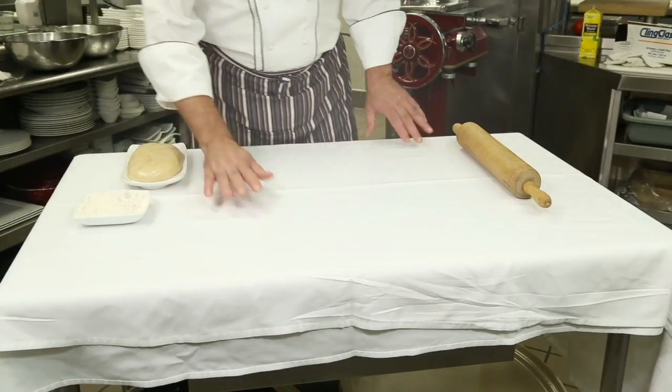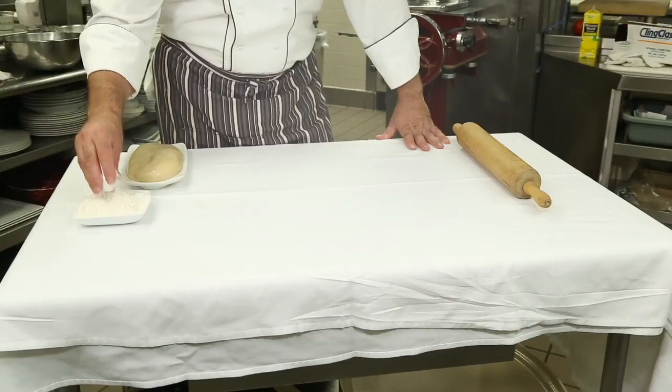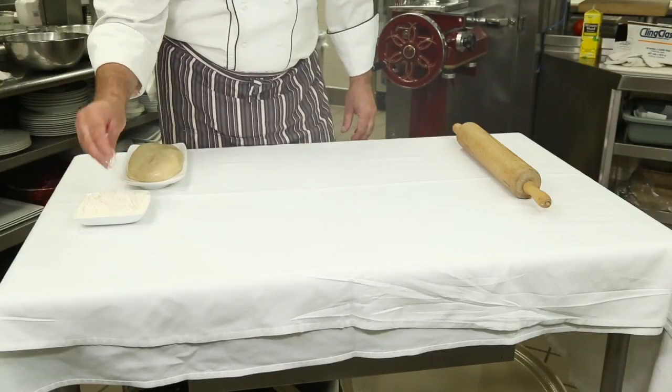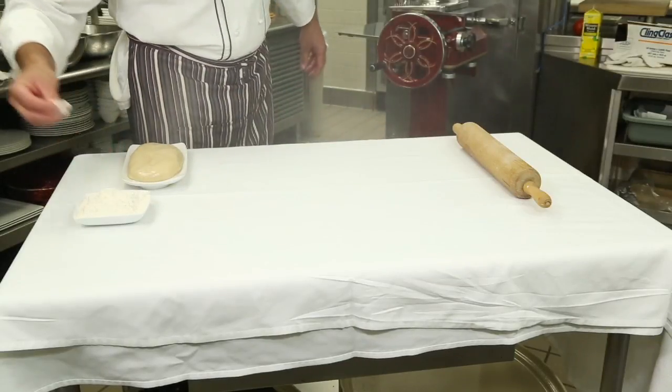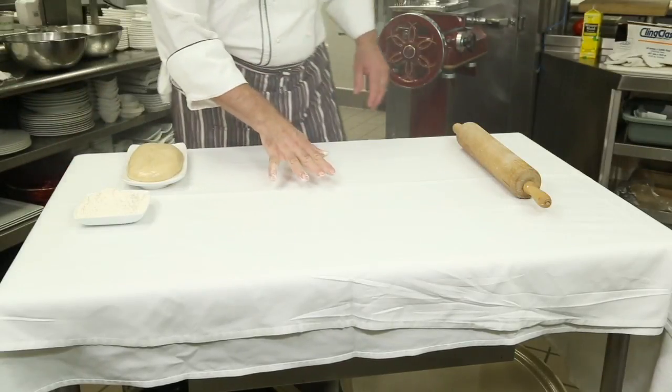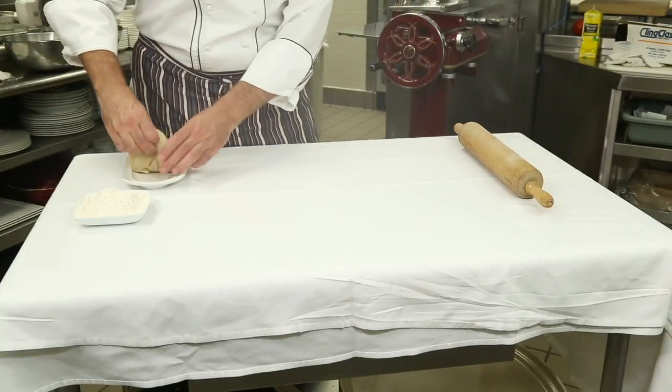The next step is we need to put a little bit of flour on here — not too much, just a bit of it. The way you do this, you just take a little bit in your hand and kind of just throw it over. It just flours the tablecloth, but you don't add any flour to the dough itself.